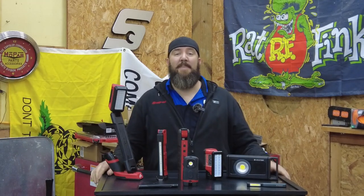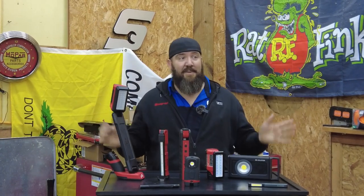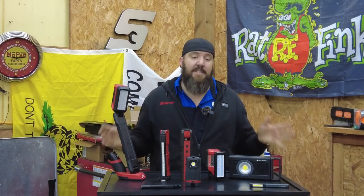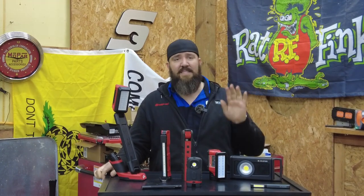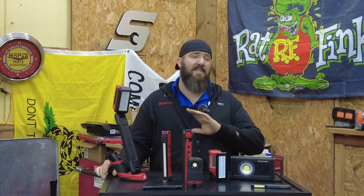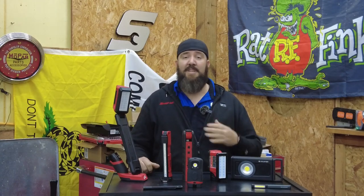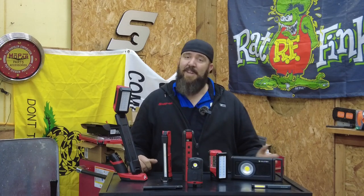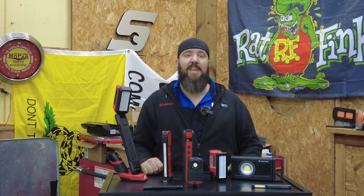Hey there, all you peeps of YouTube. Thanks for stopping back into the channel today right here with the Rust Belt Mechanic. I know I've been gone for quite some time — I took a much needed rest and relaxation break from all the YouTube social media stuff. I needed some family time, finished some stuff on the house, did things on the property, vacations with family — the whole nine yards. But we're back and we're going to be able to show you some really cool things before the end of the year.